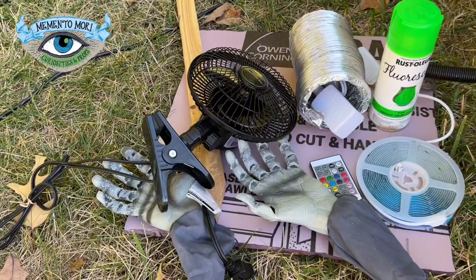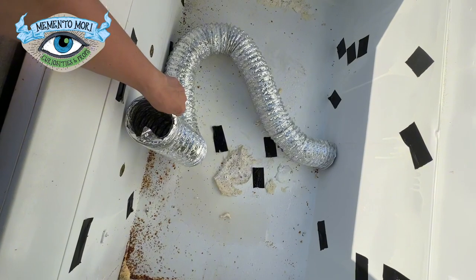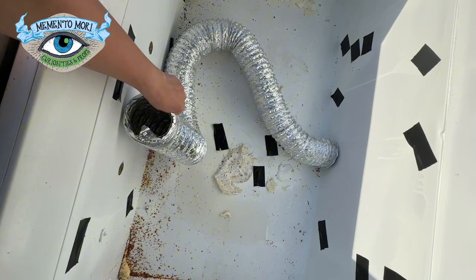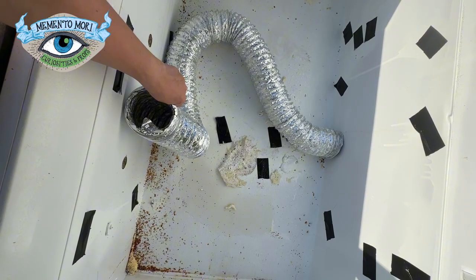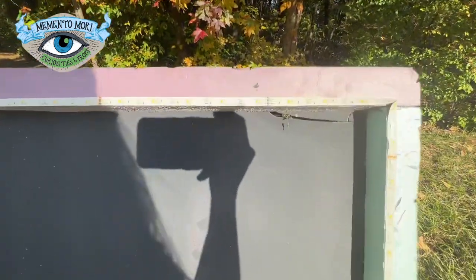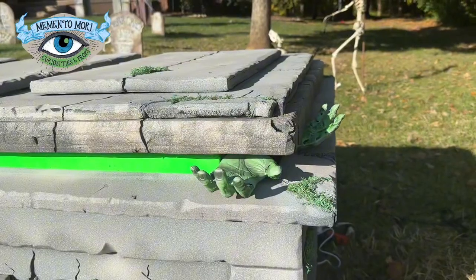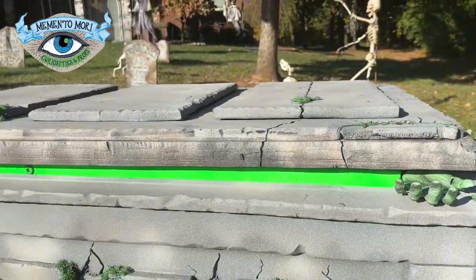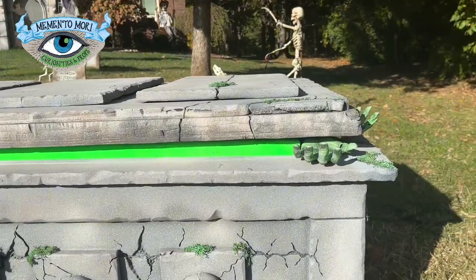Even though the fog effect looked amazing without being chilled, we still had a little bit of work to do in the guts of this prop to chill the fog. So I grabbed some tools, a fan, some zombie hands, some spray paint, a piece of leftover ducting from our dryer replacement, and some LED strip lights. I added the LED strip lights to the bottom part of the lid and spray painted the zombie hands and the edge of the freezer door fluorescent green.